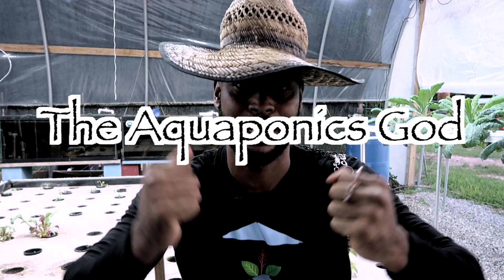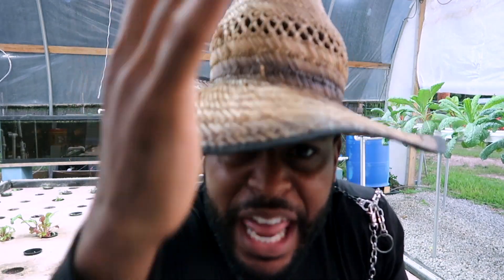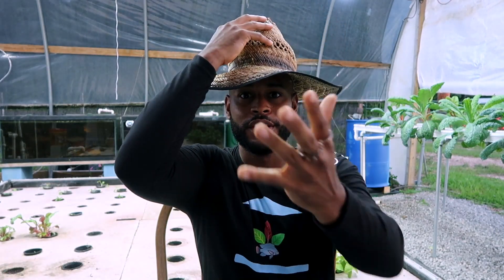This is Brooklyn Saint Michael with the School of Aquaponics and this is Ask the Aquaponics God. Today, high-class growers, we're going to be talking a little bit about fish stocking density. Let's jump right into it, but before we do, I want to thank you guys for liking the video and subscribing to the channel.